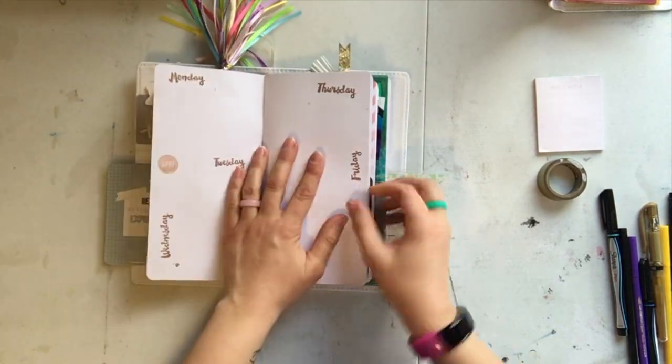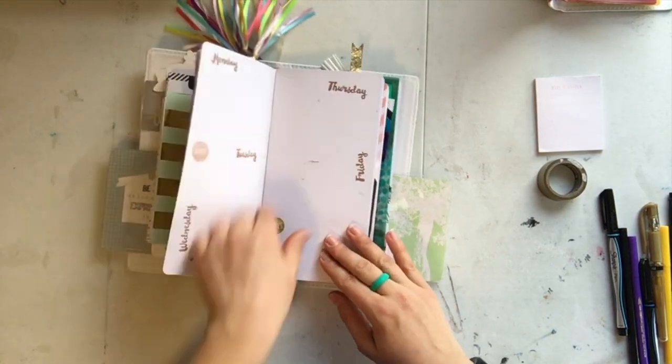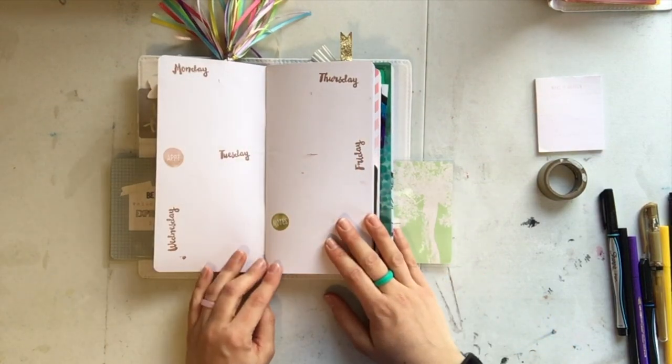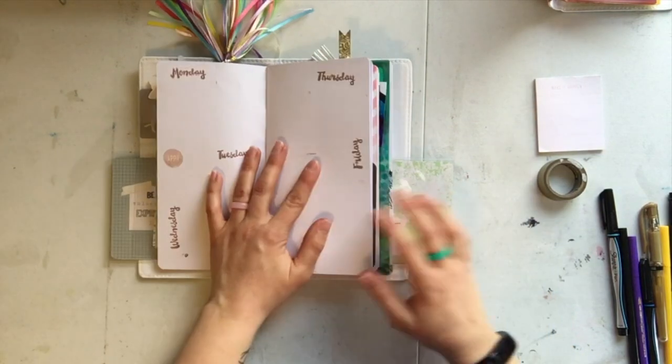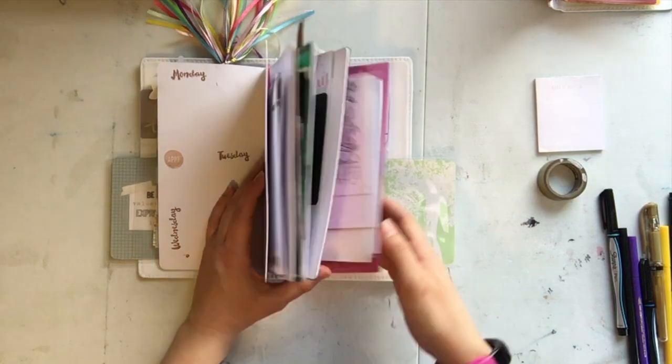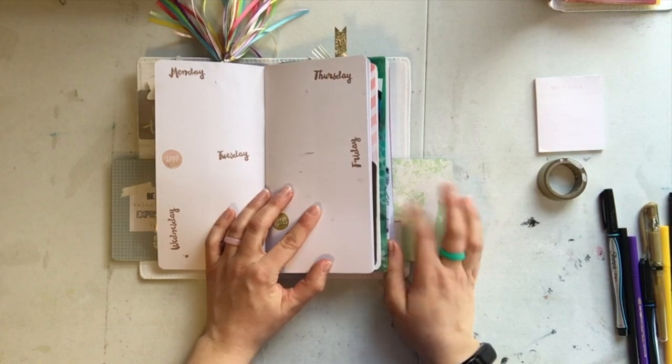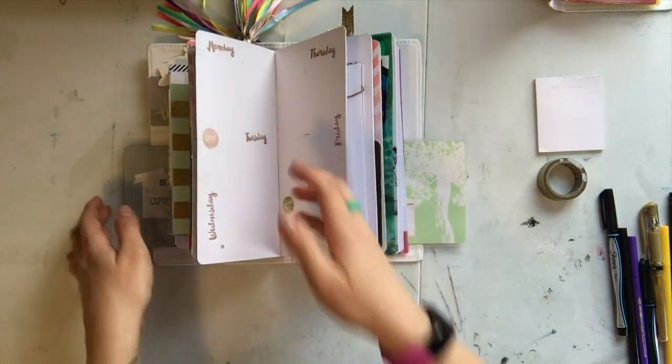So now I'm writing out what's happening this week. I'll put a few more little paint splatters and some randomness on here — I just moved my ink around after I stamped. I'll fill this out, add a few more colors and things, and I'll be all set for February.